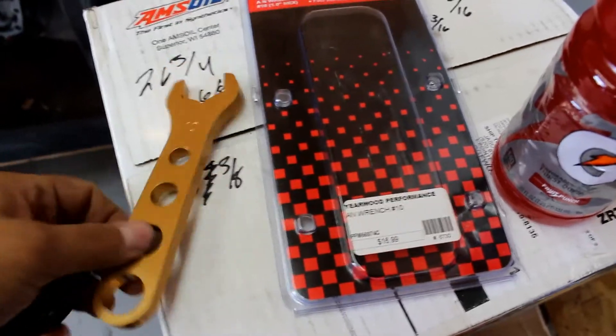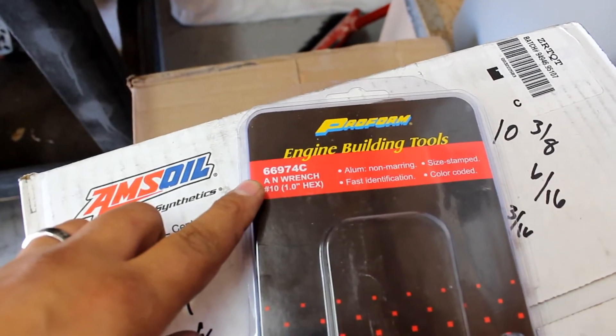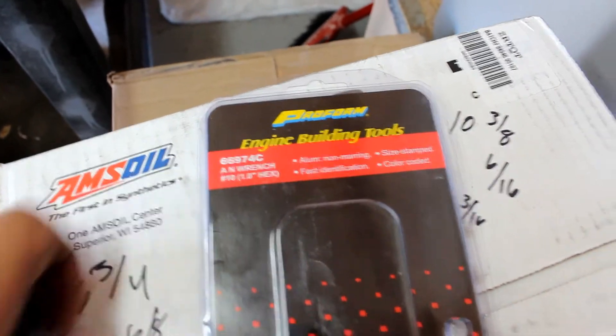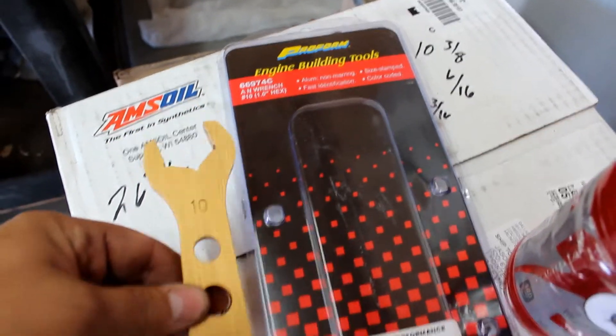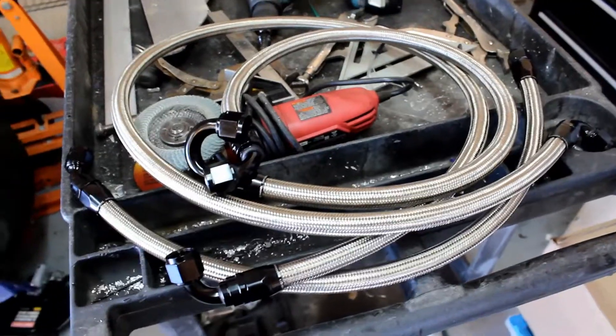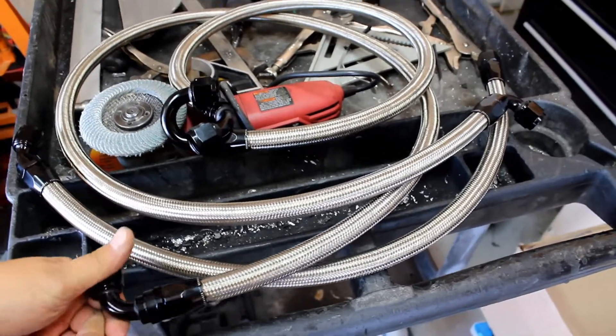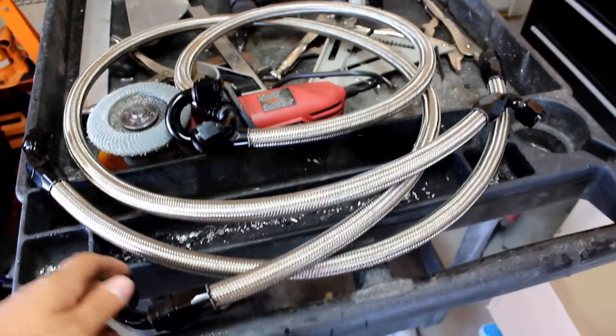Here's the tool we're going to need — part number 66974C — this is what we use to tighten all the AN fittings. Here are the lines all put together. Now we're going to put these on the car and see what they look like and how they fit.